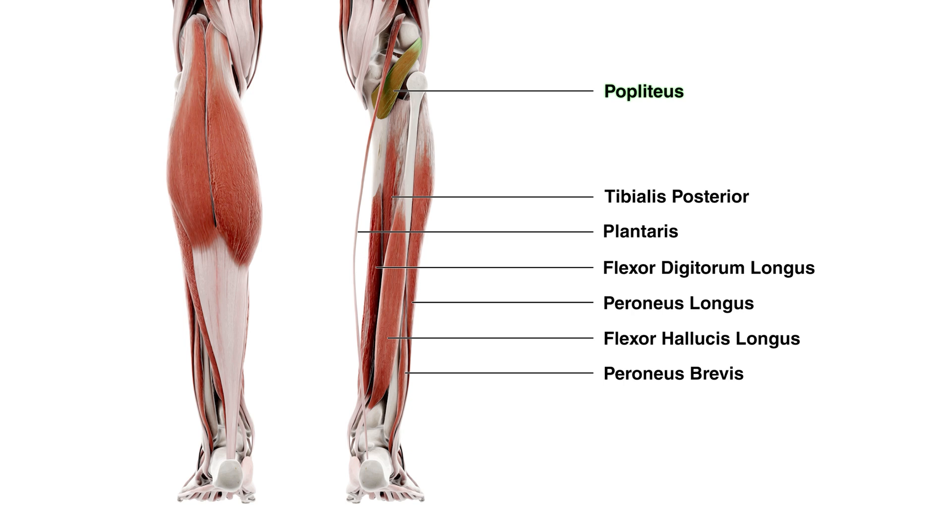The popliteus is a deep muscle — so deep in fact it actually pierces the joint capsule of the knee and passes through to connect to the meniscus. We'll be going over that in a little bit more detail when we go over the origins of this muscle. This picture is really good to demonstrate where the popliteus is located in relation to the other muscles.